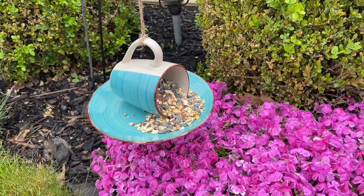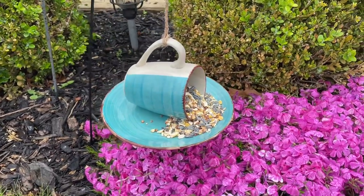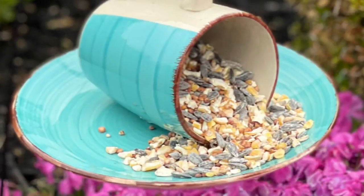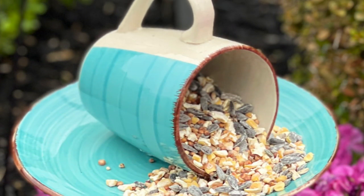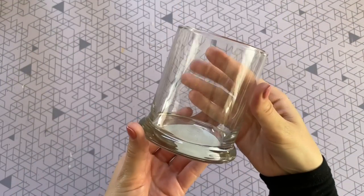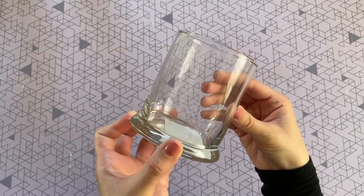Once it's cured completely, the last step is to just add some bird feed. I hung mine on a little hook I also picked up from Dollar Tree, and it makes a really sweet and inexpensive bird feeder. Next, we are going to be creating a customized candle.